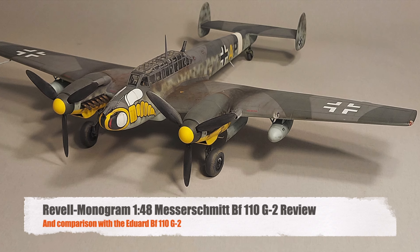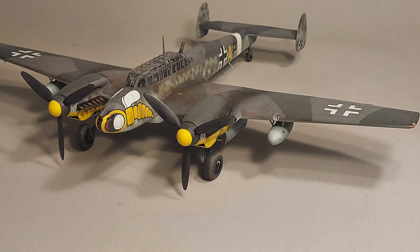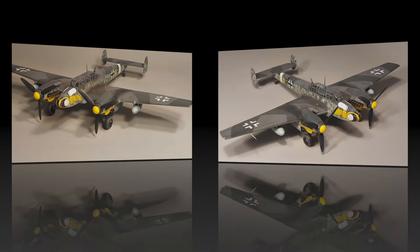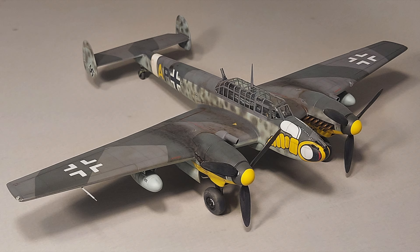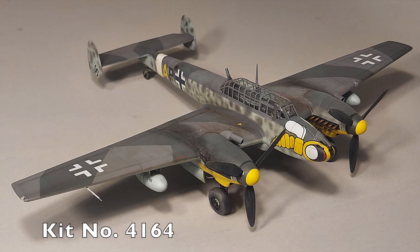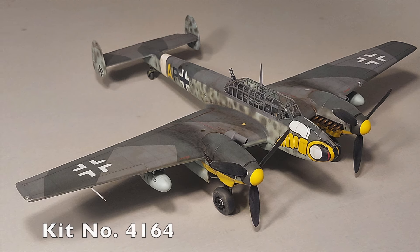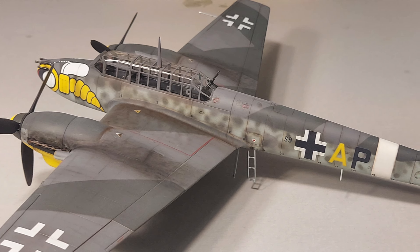Hi and welcome to this episode of John's Model Kit Review. In today's classic model kit review we'll be taking a look at the Revell Monogram Messerschmitt BF110G2 in 1/48 scale. This is Revell kit number 4164. This kit was initially released in 1994 and my particular boxing is the 1999 boxing.